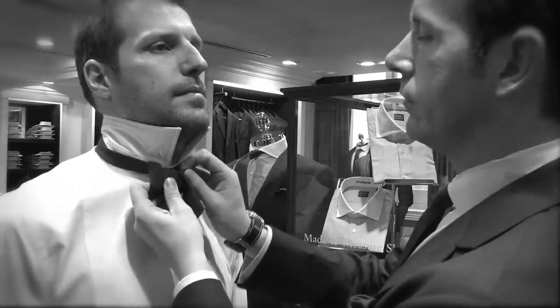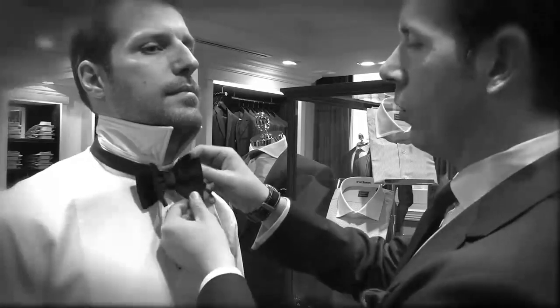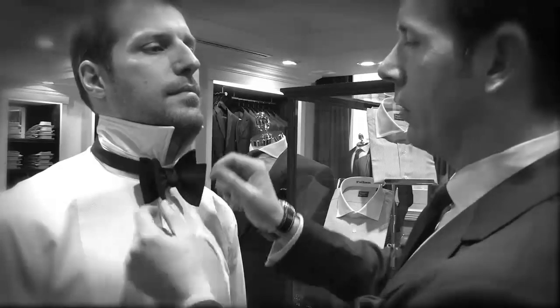Just there — and pull through fully. Bow ties are quite personal. I like mine to look like a butterfly.